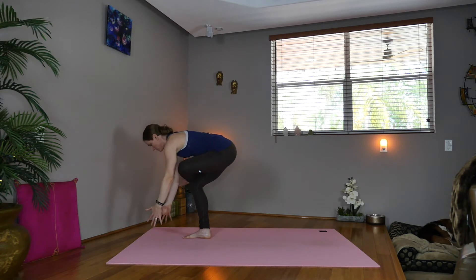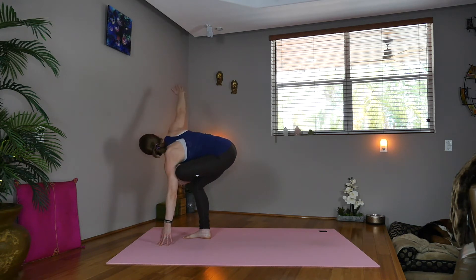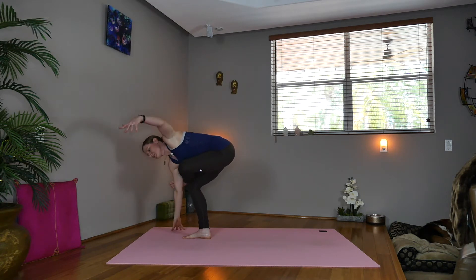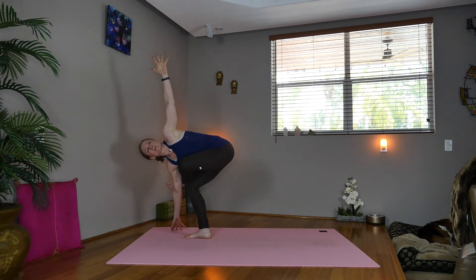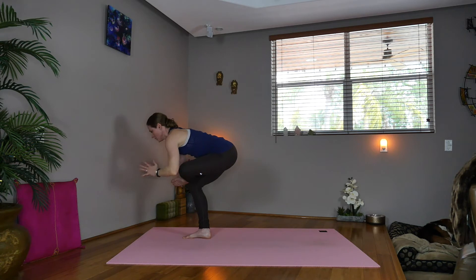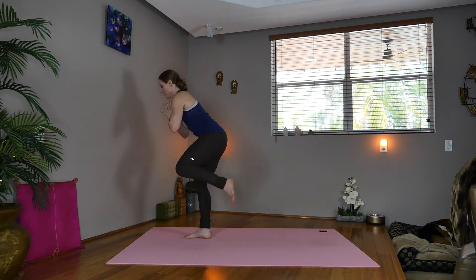Option to take the hands down. Inhale, sweep the right arm up, twisting to the right side. Exhale down. Inhale, twist the left arm up — making it a little more advanced. Exhale down — you can always just stay right up here. Wherever you are, bring your hands back to your heart. Now inhale, step back with the right leg.